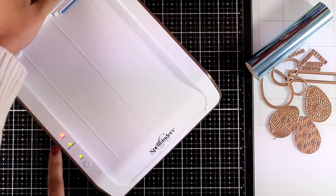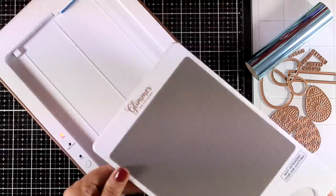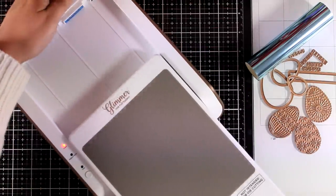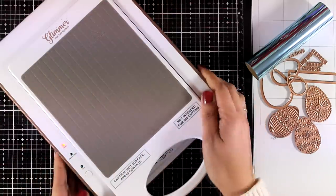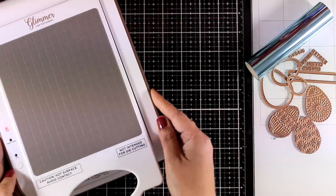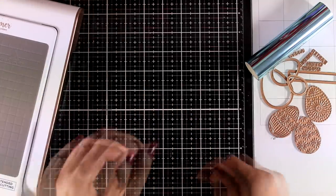I turned on the switch at the back and you can see the red light. Now I'm going to put the plate in place and lock it there so it is going to start warming up. I'm going to put that machine on the side and let's take a look at the dies and the foiling plate that I have here.